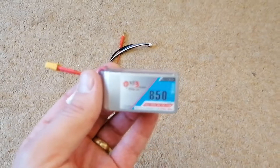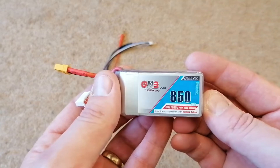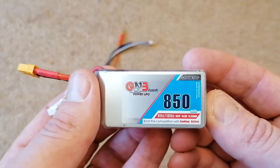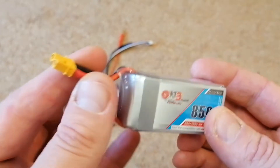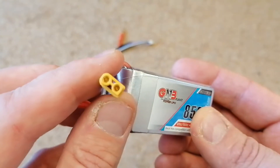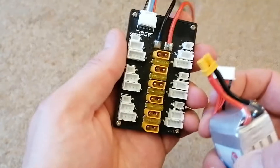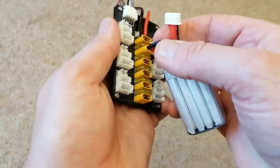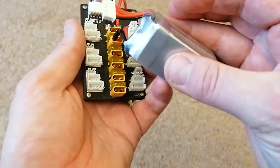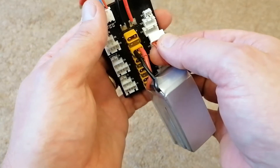I've just ordered these batteries and they came through really quickly in two days. They are for the new Babyhawk HD that came as my Christmas present, and I noticed they've got an XT30 on the end — absolutely spot-on, so they'll fit in my standard XT30 charging board. Except these are a four-cell and the charging boards are only up to three-cell.